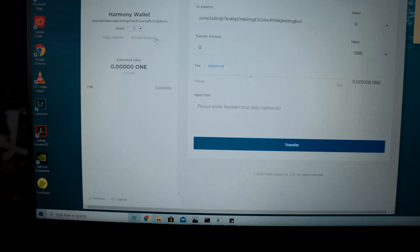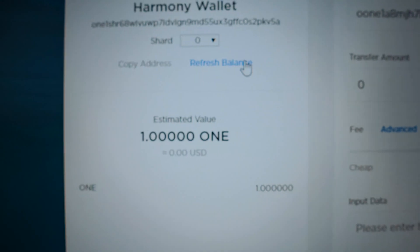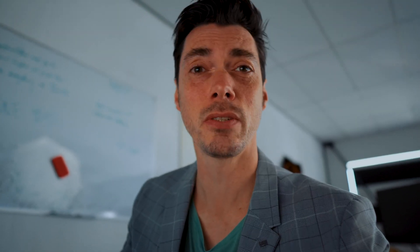We are going to refresh the balance. Look at that — first one has arrived. Well, that worked. So now I've just got to keep doing it over and over again. I'll be fine. It'll be fine.